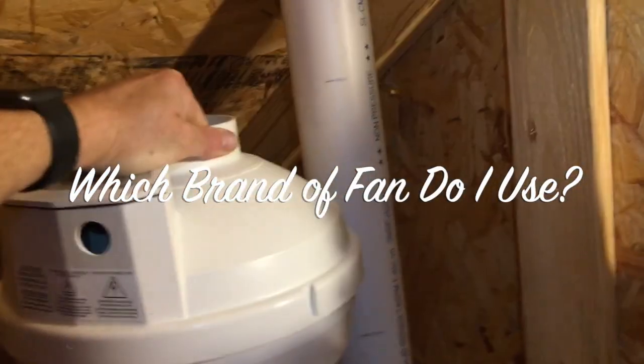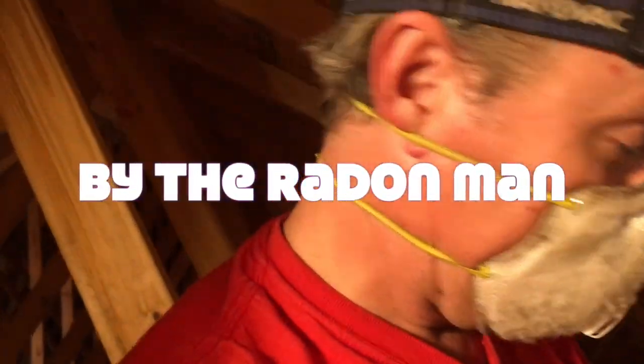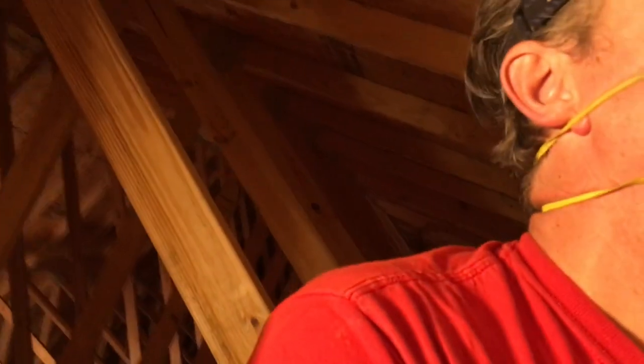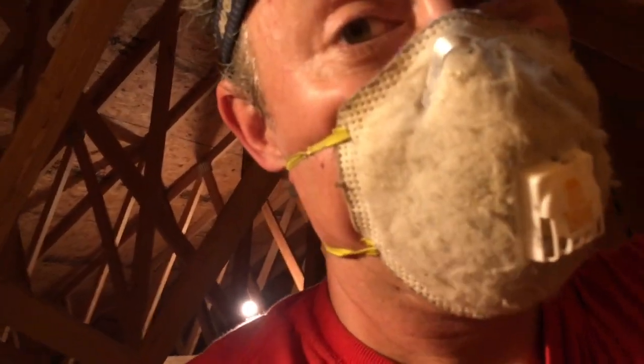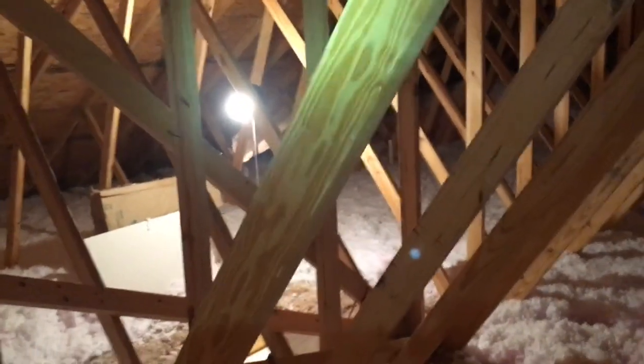We are in an attic again, activating a passive radon system. My name is Scott, I'm a radon mitigator in Virginia. I make videos for other radon mitigators and those looking to get into the business. If you're a homeowner, check out www.nrsb.org — that's the National Radon Safety Board — plug in your zip code and it'll put you in touch with a certified radon professional in your area. This is probably my third video about being in attics and activating passive systems.